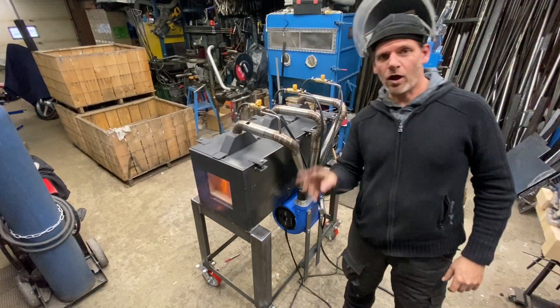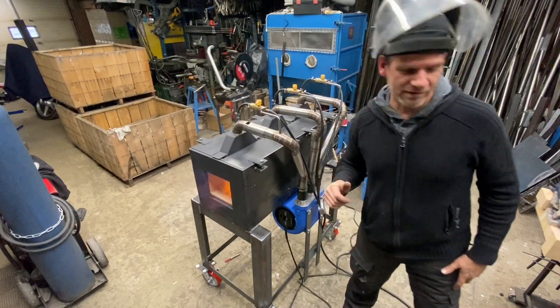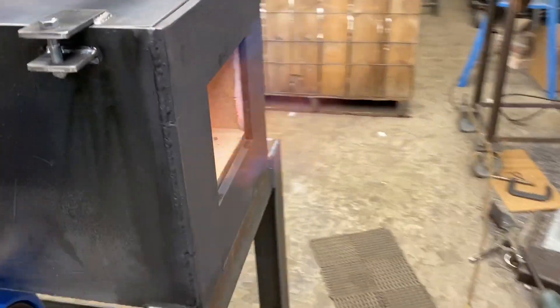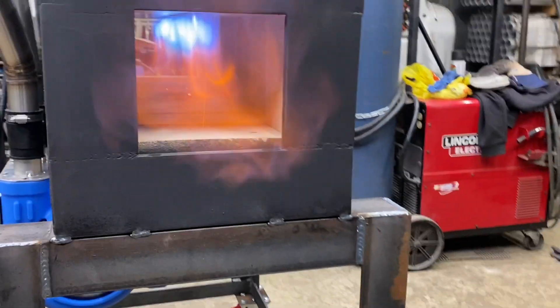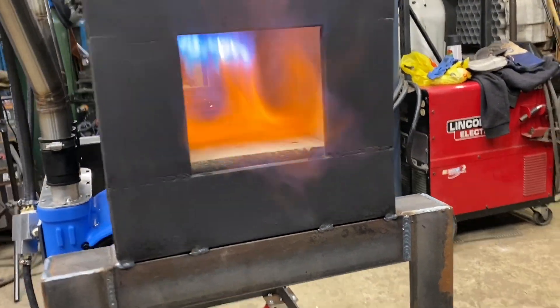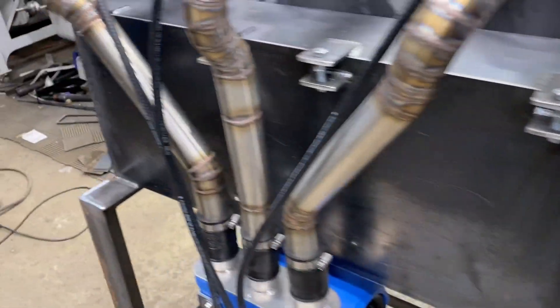I got all three burners on there. It looks pretty good. Got some serious heat there.